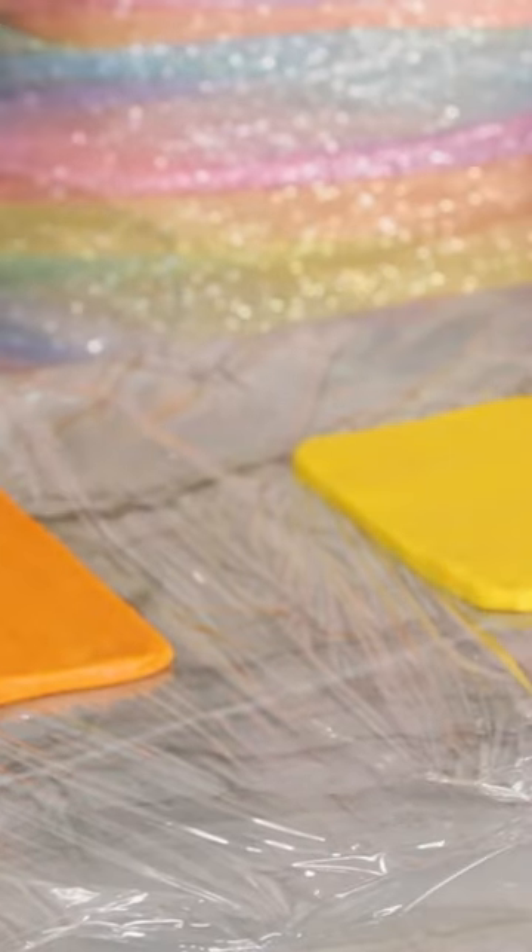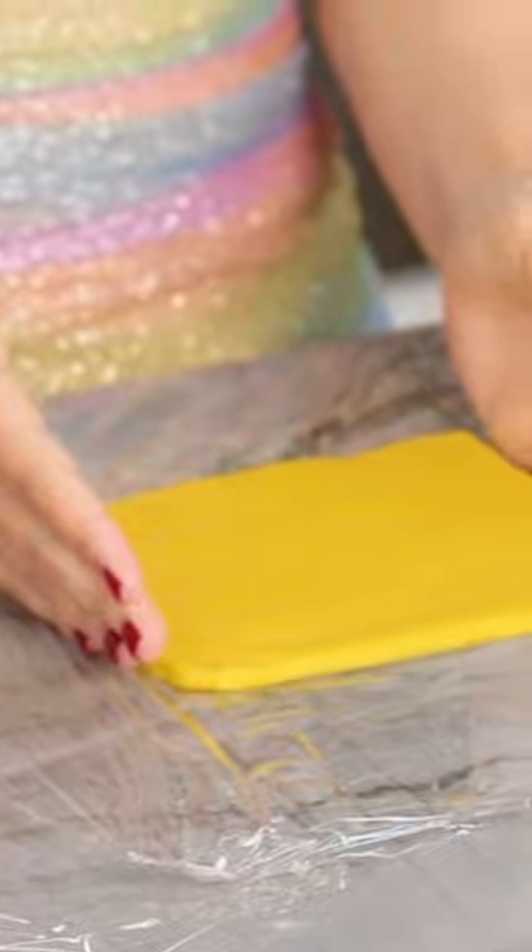I'm gonna divide this dough into 6 different bowls and color them. Rolled out all the dough in front of me, and each one is 1/4 inch thick and 6 inches wide.